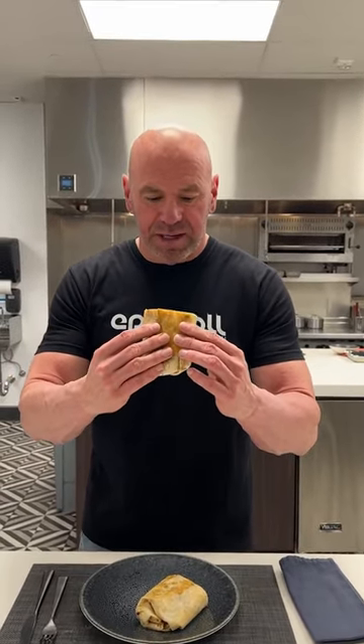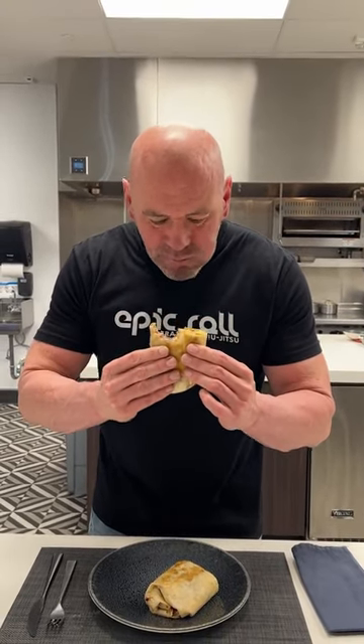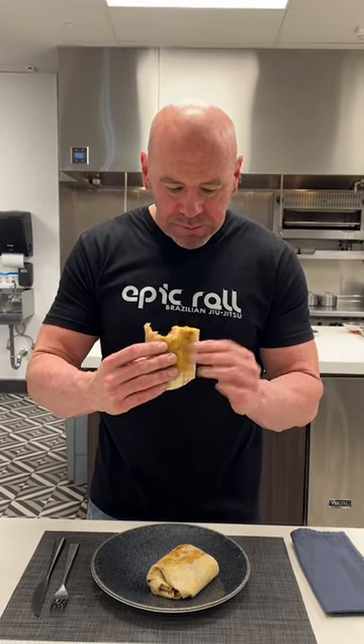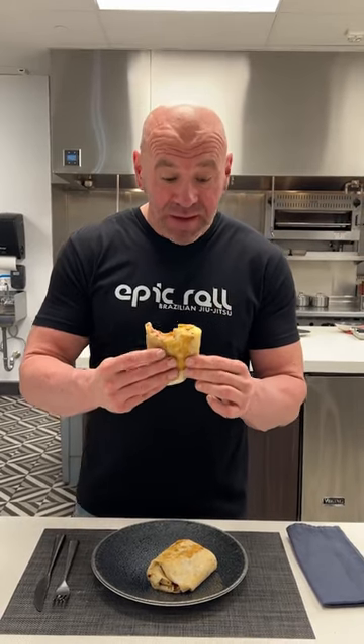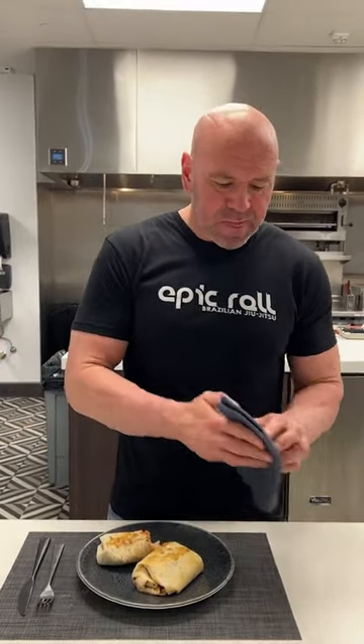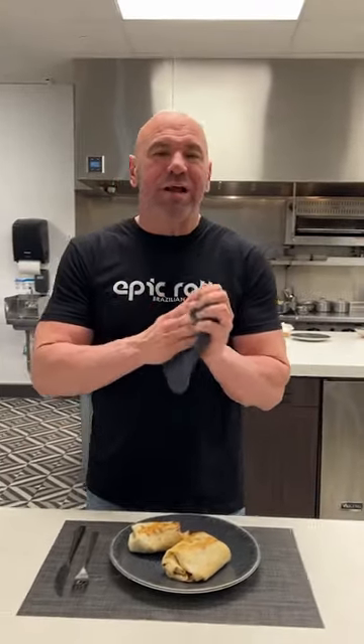Full English Breakfast Burrito. It's very good. Very, very good. Legit. Oh, yeah. The Full English Breakfast Burrito. Very good.